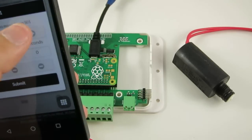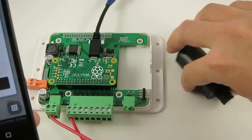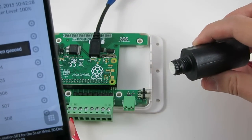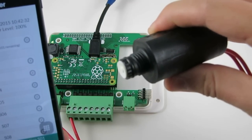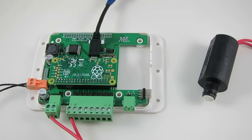Let me show it again — five seconds — and you can see the solenoid action. So I've verified that the Raspberry Pi Zero works successfully with OpenSprinkler Pi.